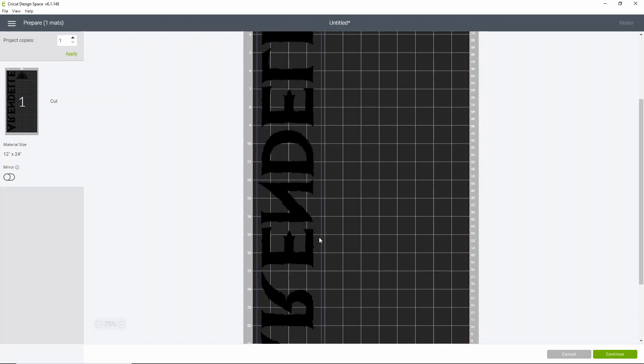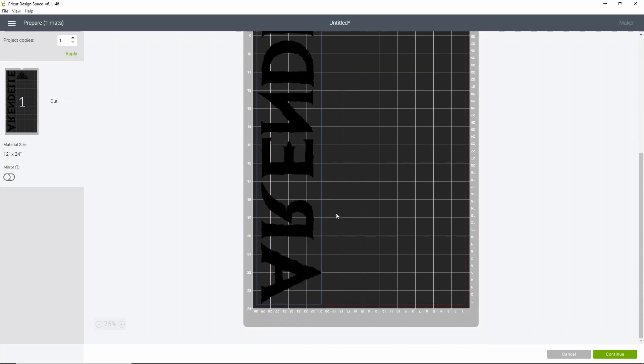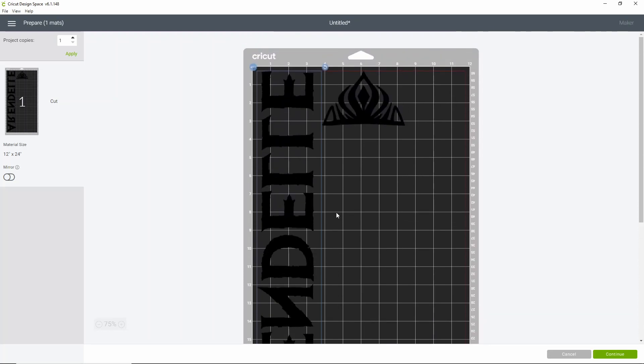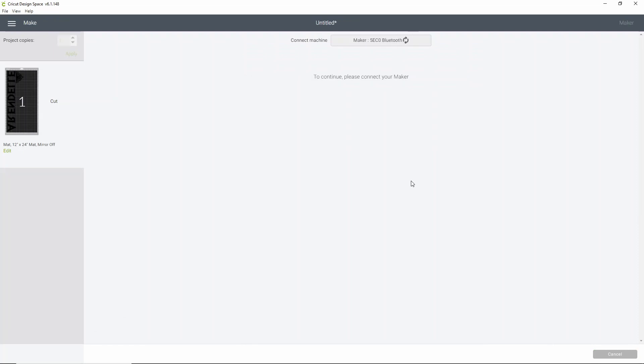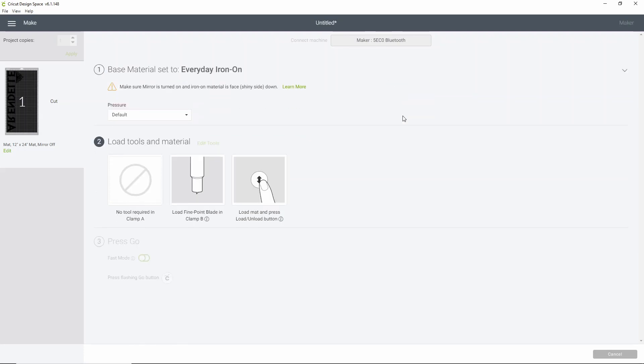Click 'Make It' and Design Space will tell us that at least one image is longer than 11.5 inches in height or width — select OK to continue with a larger mat. We're cutting on a long mat and we've got plenty of vinyl, so click OK. If you scroll down, you can see it takes up the whole side, which is fine. Always double-check that everything is mirrored. Everything looks good — the crown is set, and you can move it on your mat to save vinyl if you want. Go ahead and click continue. The product cuts on the everyday iron-on setting, which is easy to work with.